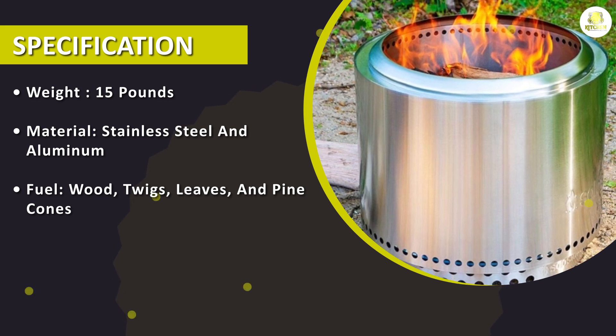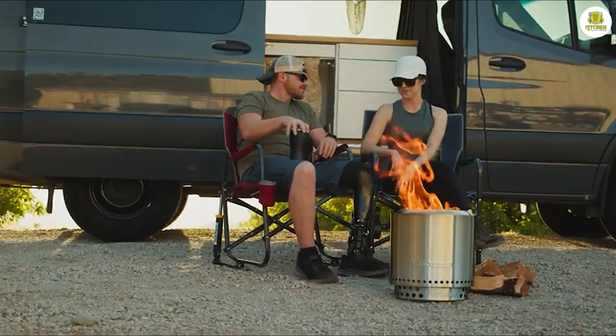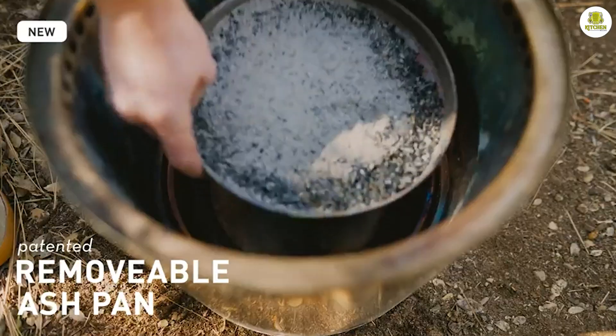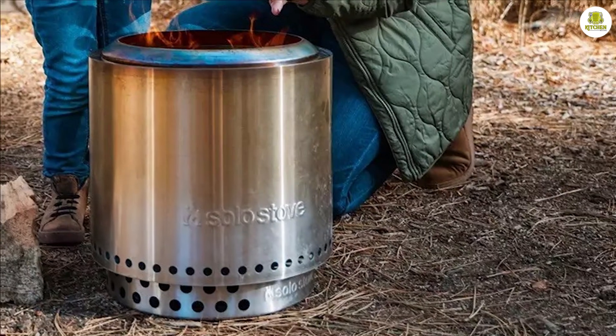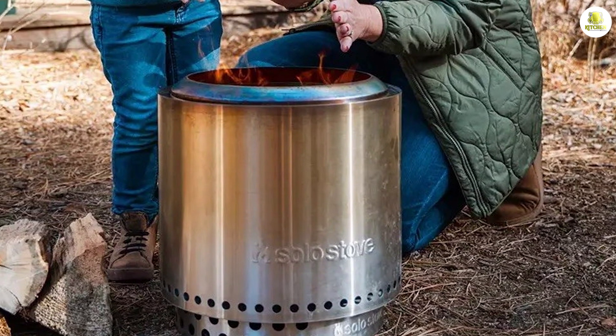The Ranger Withstand has a maximum capacity of four logs, which is enough to boil water or cook a small meal. The stove heats up quickly and can boil water in just a few minutes. The secondary combustion system ensures that there is no smoke or ash left behind, making it easy to clean up after use.